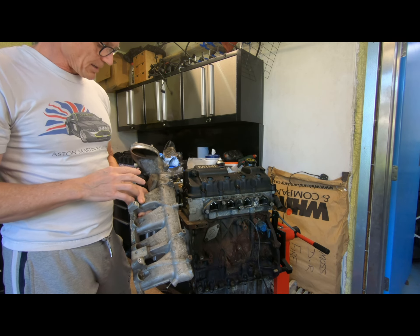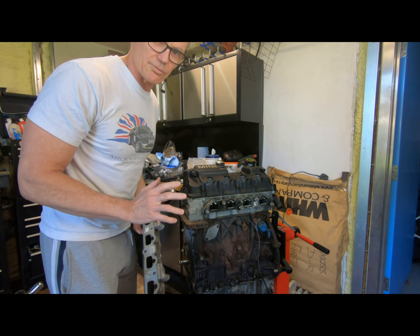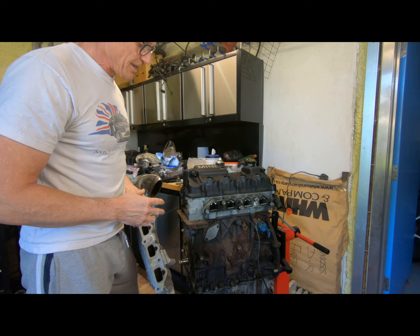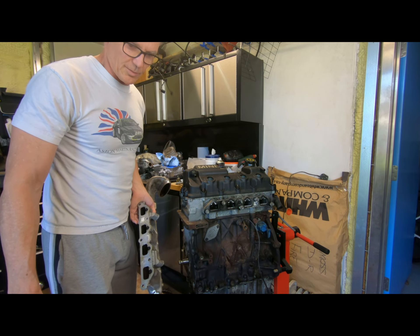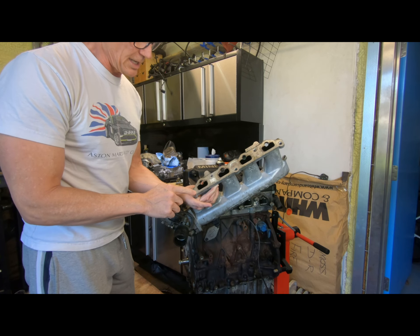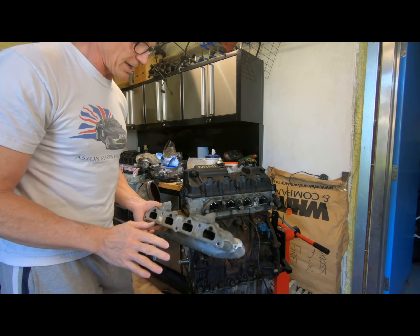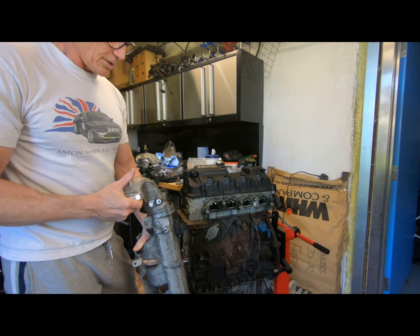I did explain that near number four, this stud here is the worst for getting corrosion. Some of the others do as well, but this one's probably the worst. I was quite lucky with this engine - it's come apart quite well. The first edition engine I bought, the one that's in bits at the moment, I really struggled with getting that off. The steel stud corroded in there and wouldn't come out. But this one, from the Mini, wasn't too bad.